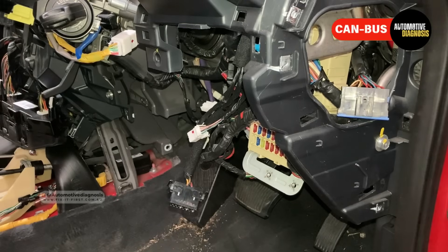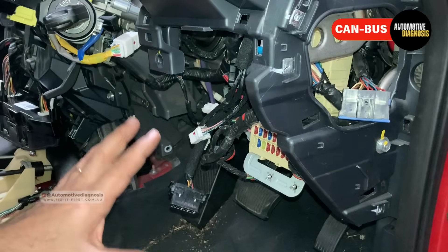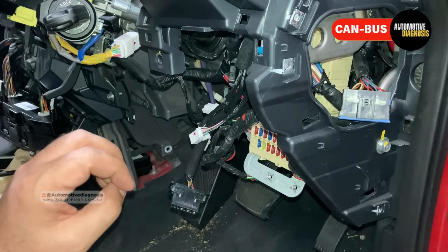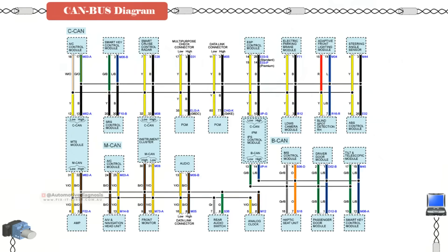First of all, we're going to go for the CAN bus. I'm not going to explain the basics of the CAN bus — we have other videos on the channel for that, and I've put the links in the video description. Today we're going straight to diagnosing and reading the waveform. What you need to know is that CAN bus is a high-speed network connecting several control units together. We may have high-speed or low-speed CAN bus, and today we're going to check the high-speed CAN bus, which is more common.